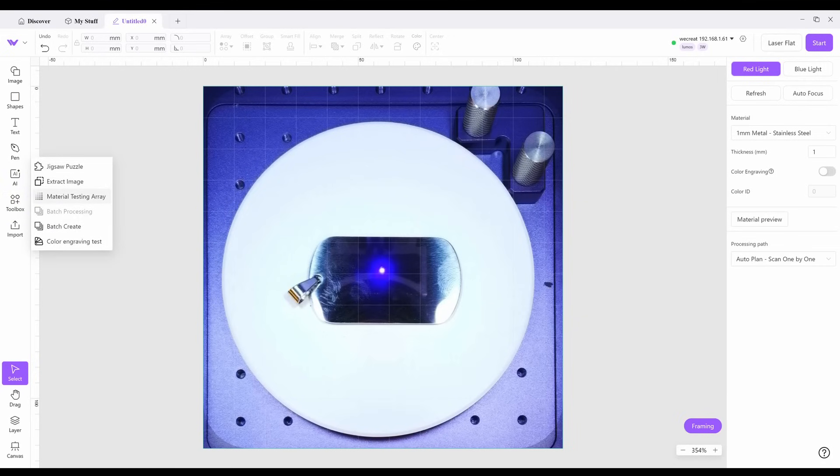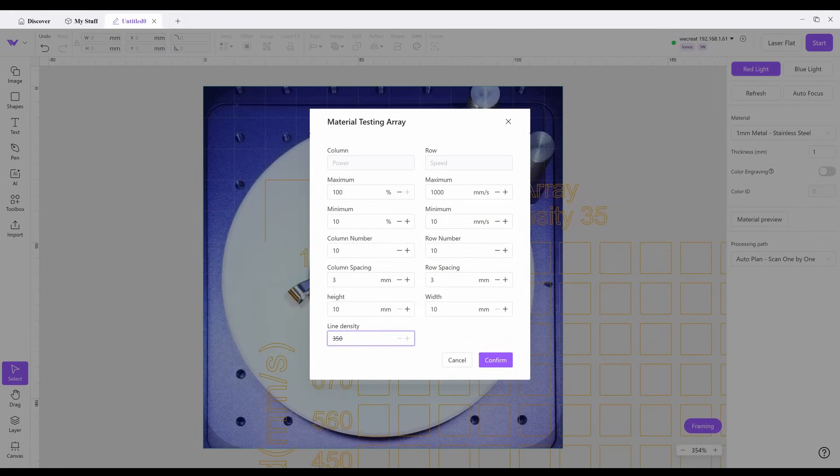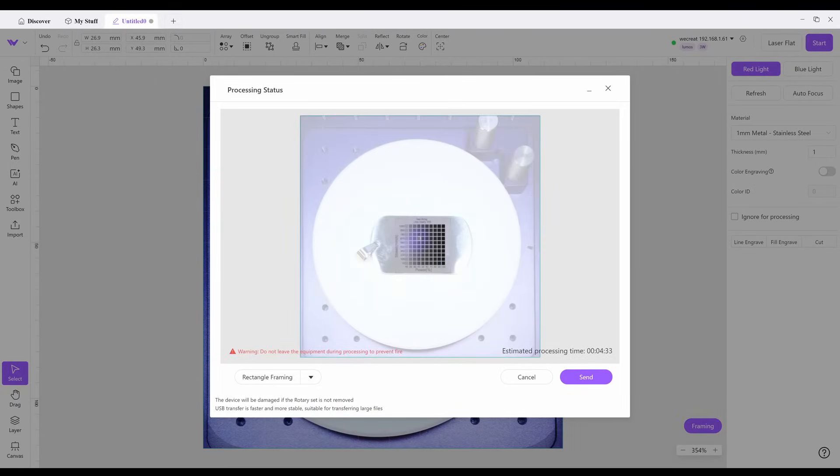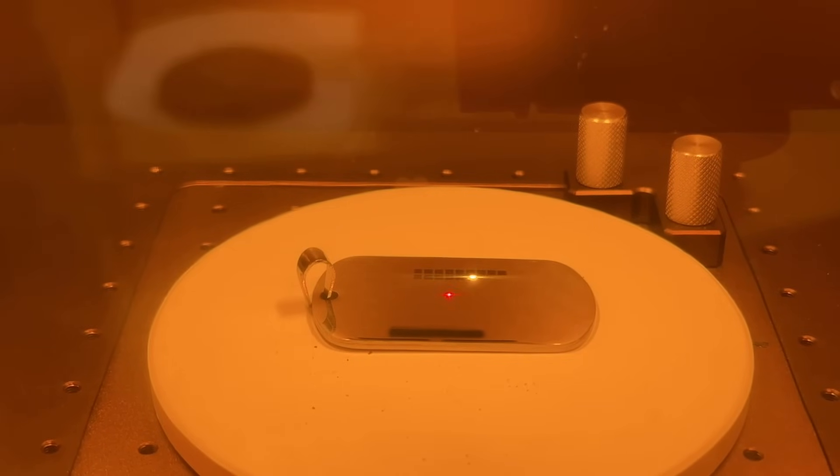You can also do material tests easily in the software. Set your parameters, run a test array, and I threw mine onto a dog tag to get an understanding of ideal settings for engraving dog tags — looking for nice dark contrast. Every material behaves differently, so I'd suggest doing this for every new material whether it's natural, organic, steel, stainless steel, or an alloy with a different mixture of compounds. You can save these samples for later as reference points or save them within the software.